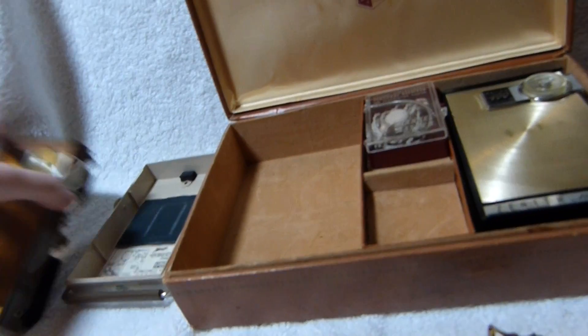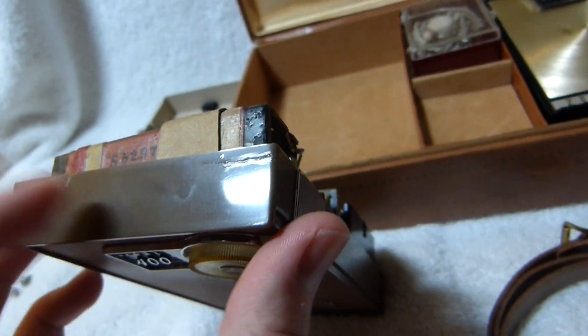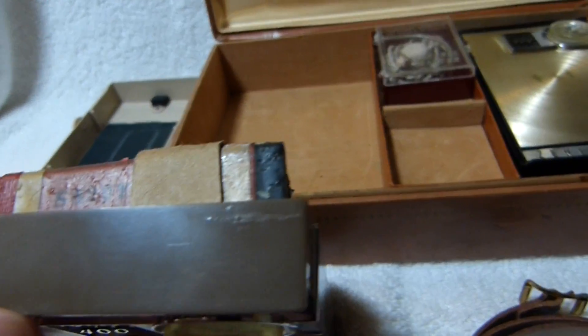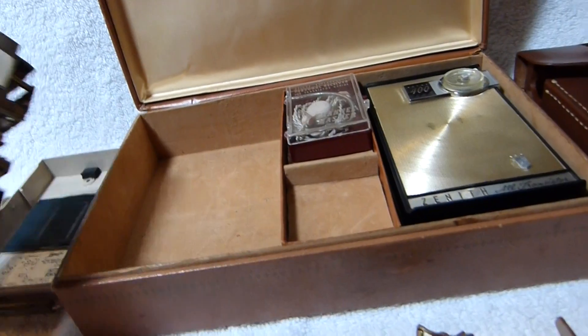The only real issue besides the grill on this one was that there were two chips out of the top — or I guess really bad cracks. I was able to semi-decently repair them. Not exactly invisible, but better than it was.